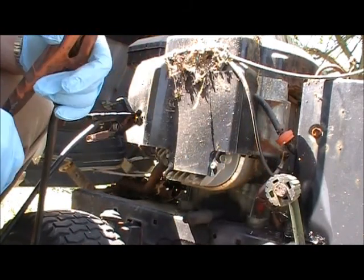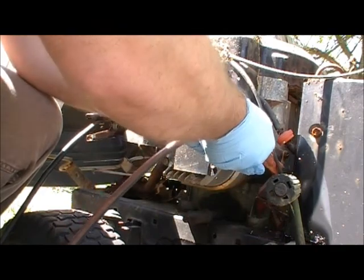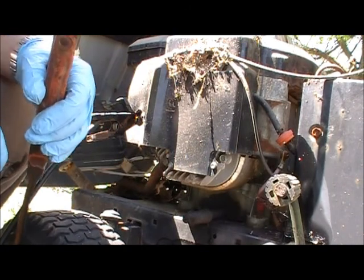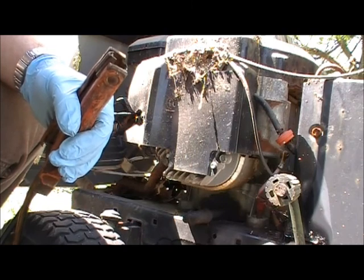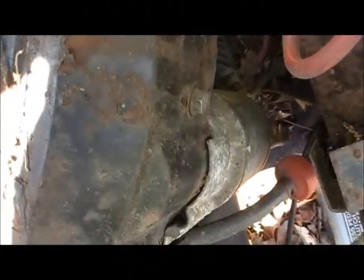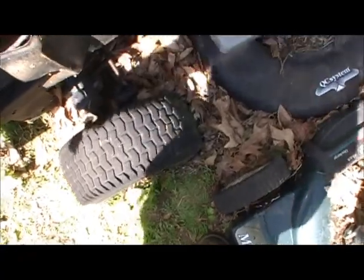Sounds like the starter is locked up. I'll take it apart sometime and see if I can get it freed up. I don't know how long it's been sitting. But like I said, the engine itself isn't locked up, so it should run once you get it to crank.